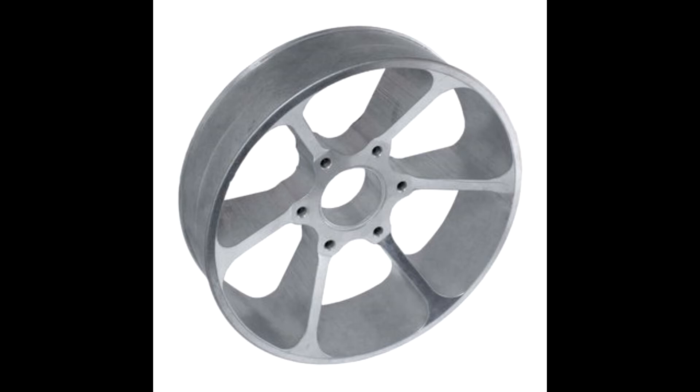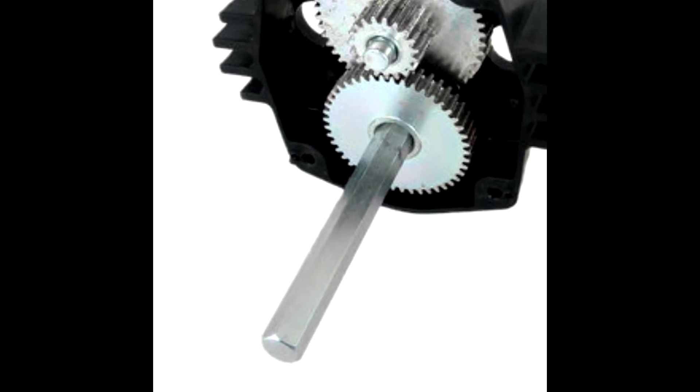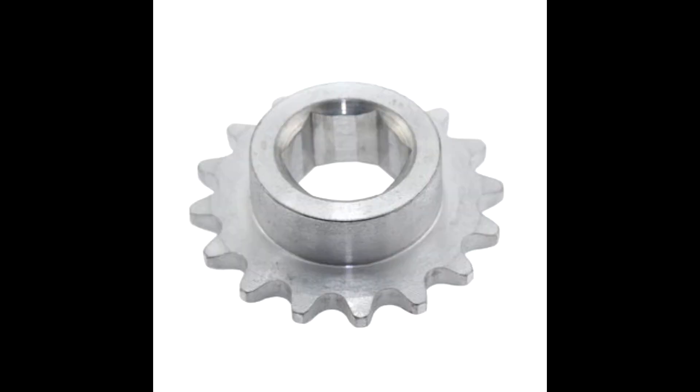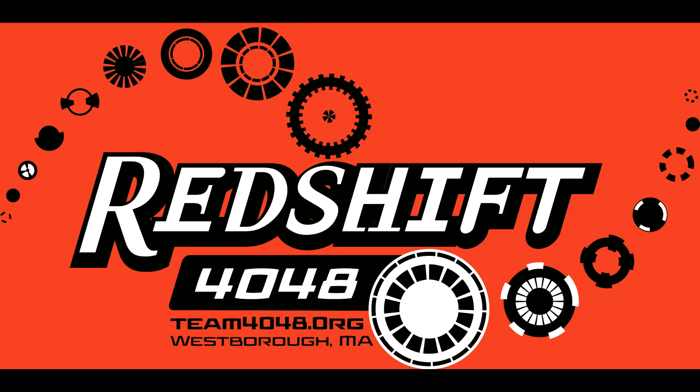A simpler method gaining in popularity is the use of a hex shaft. The output shaft on this gearbox is hexagonal and can drive a hex hub just like the keyed shaft, or it can directly drive a sprocket or wheel, saving material and space. This concludes part one of this video series — don't forget to jot down your questions for a later Q&A.